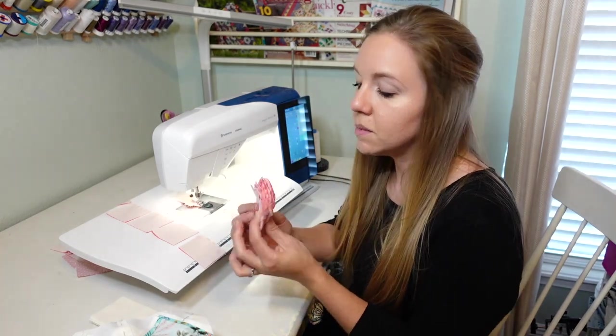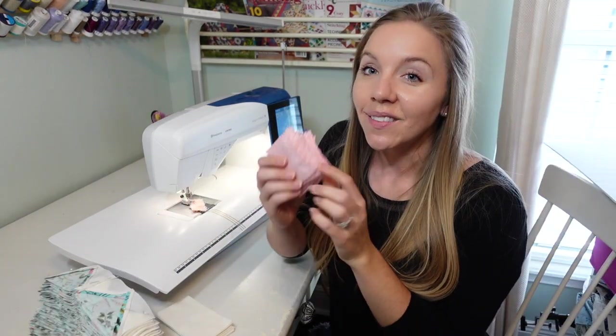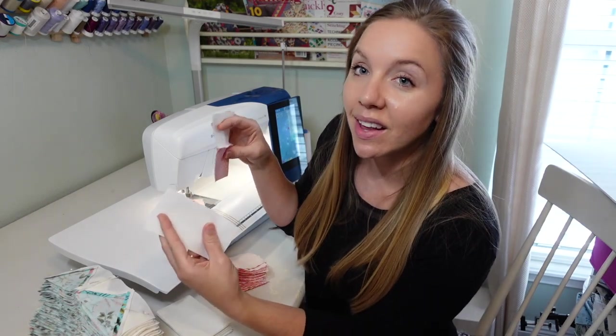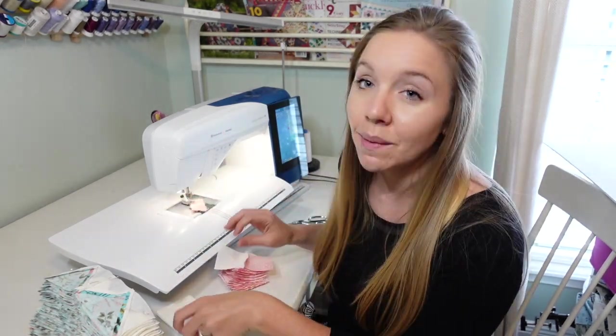Once you have them all snipped, you'll have a nice stack ready to be pressed. After pressing, I'll actually end up chain sewing this unit to another piece, doing the same exact process where I just line up the two stacks and sew one at a time.